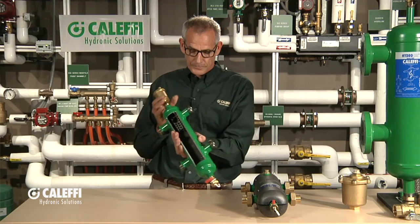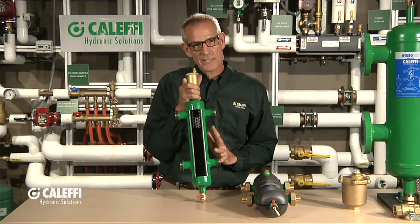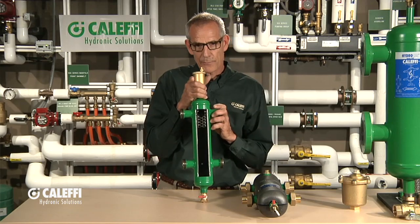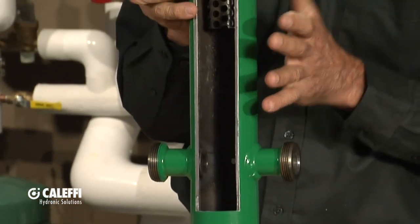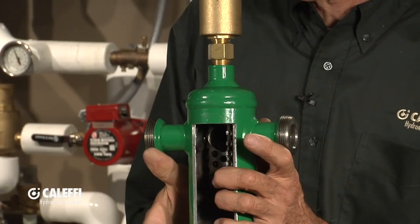Probably the best way to do that is I brought a cutaway along with me here. So this is the Cluffy hydro separator. Basically, what a hydro separator does is it separates the primary from the secondary side. Think of it as closely spaced T's here and closely spaced T's here.